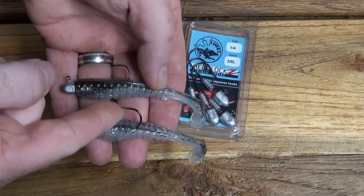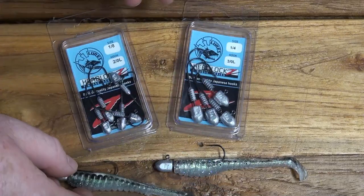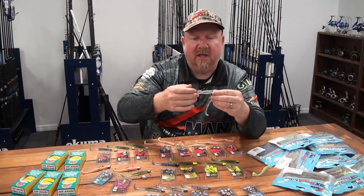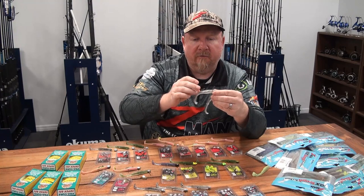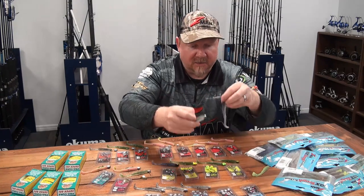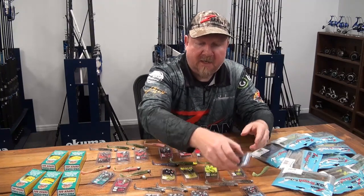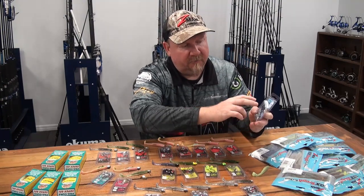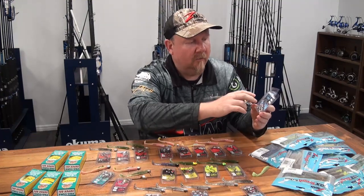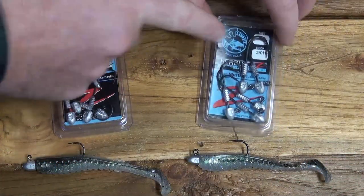In the Headlocks Finesse - our Gamakatsu fine wire hook designed for maximum penetration - available in a 2-0 and a 3-0. For me, the 3-0 is the magic size for this plastic. It leaves plenty of tail out the back giving you plenty of tail action, plenty of roll, lots of movement. As the body tapers away, when the fish hits it, that tail folds away quite easily.